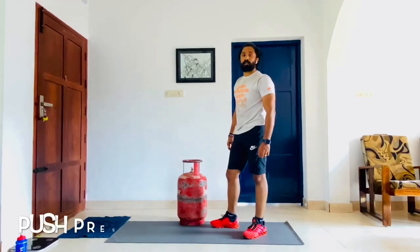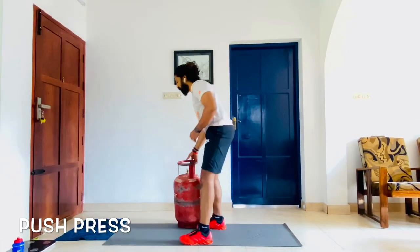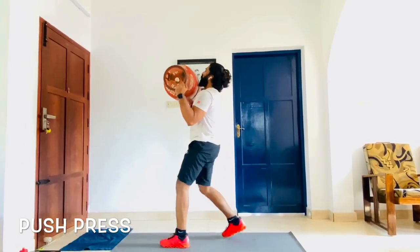The next one is the push press with the gas cylinder. You position yourself at an angle, lift the weight, bring it over your head using one leg's power, and just push up.